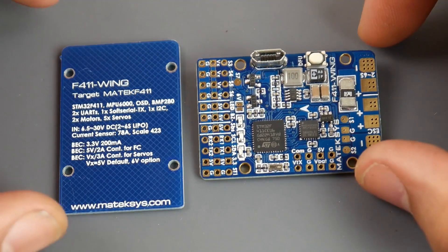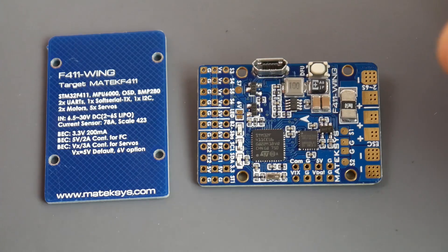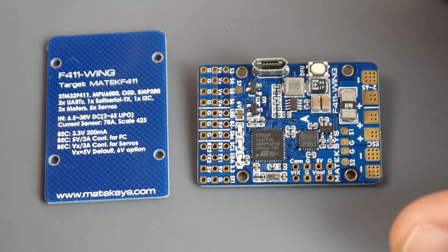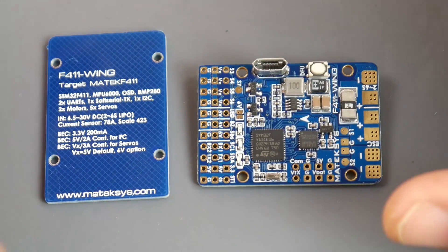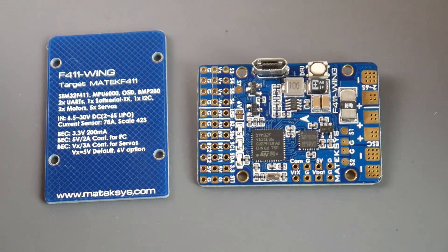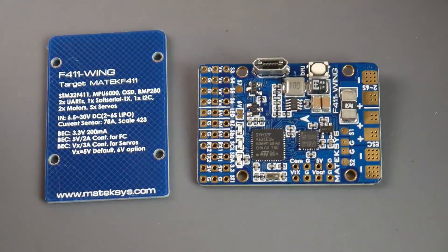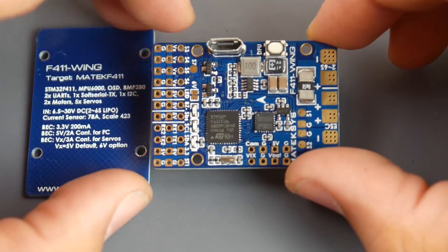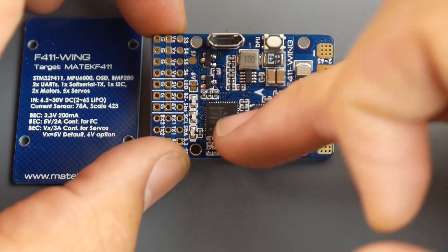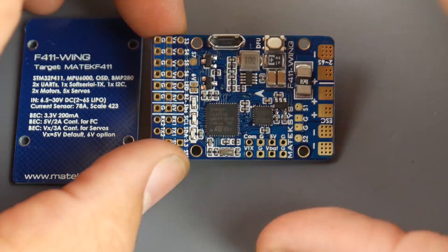Hey, what is up guys! In today's video we're going to be taking a look at a Matek flight controller called the F411 Wing. It's an all-in-one flight controller mainly aimed at wing users. This is the baby brother of the Matek F405 Wing, which we've recently reviewed. The F411 microcontroller is a little bit smaller than the F405 and has a little bit less outputs, which is why the board is smaller.